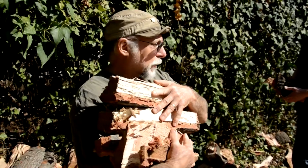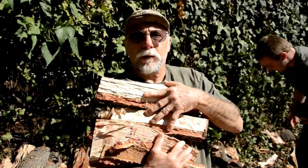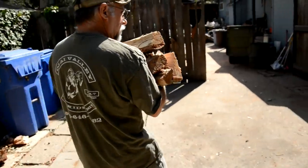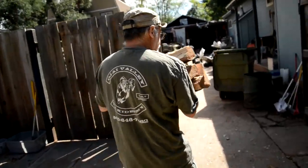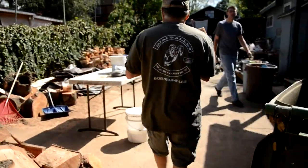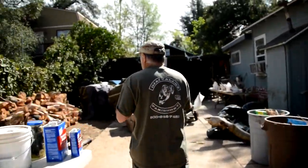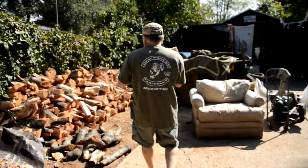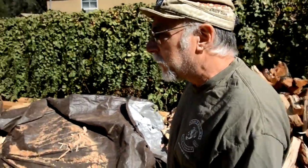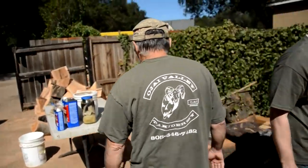Welcome to Chuck's Tuesday Tips. We're here at the scene of the crime — the big disaster from the storm. We're moving wood today, chopping wood, splitting wood, doing everything to wood.